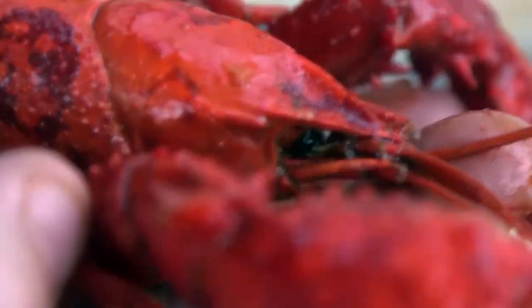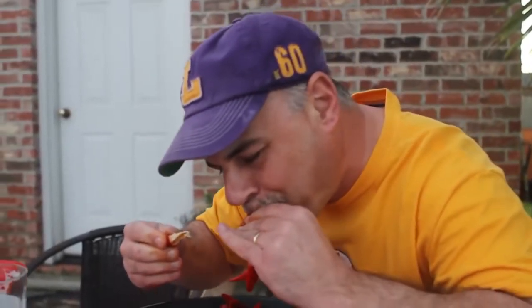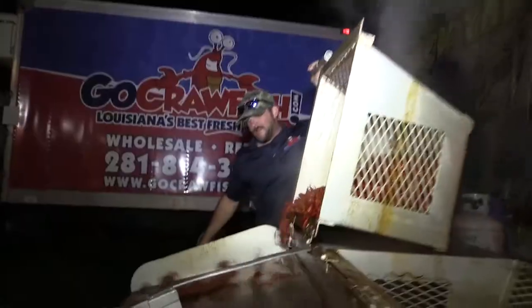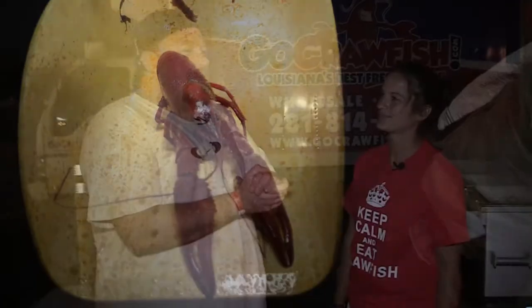It's springtime in Houston, and you know what that means — crawfish season. You can't go anywhere in this town without seeing a boil going on in some form or fashion. We caught up with the guys from Go Crawfish to find out more about our favorite muddy crustacean.